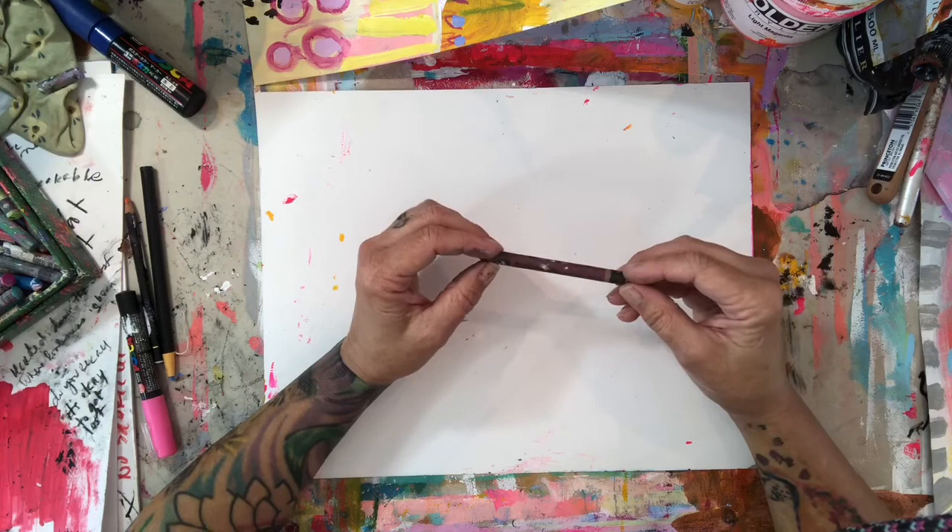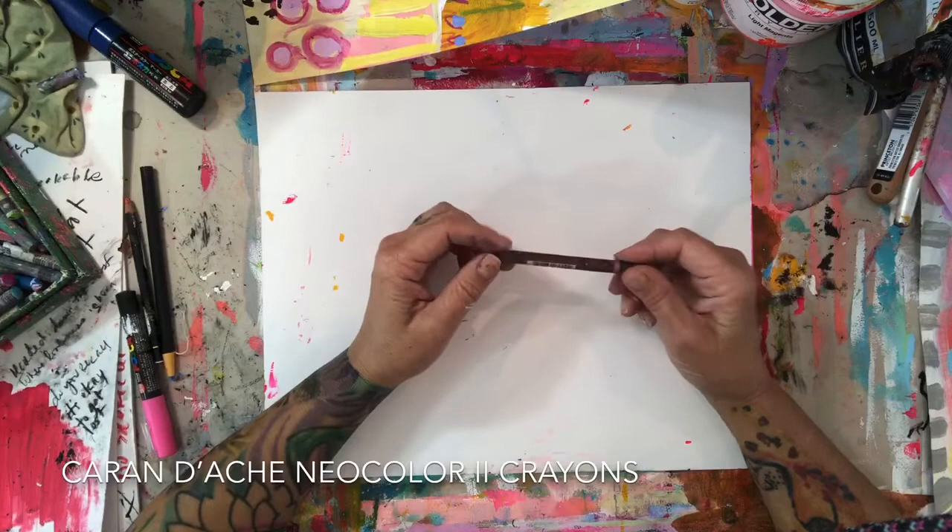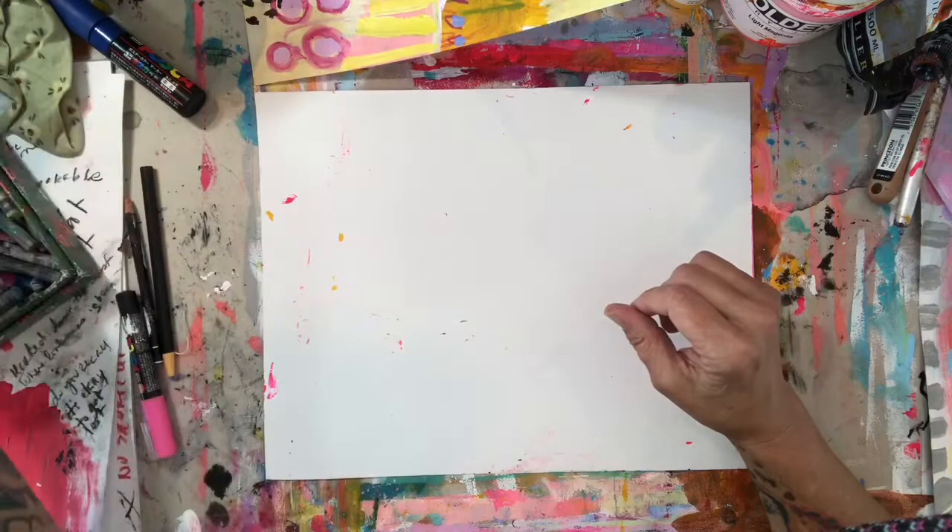These are the Neocolor by Caran d'Ache — a water soluble crayon. I use these on paper a lot and also on canvas. They're fun and the colors are quite fun to use to enhance the acrylic paints.